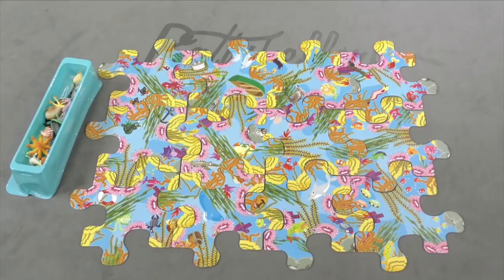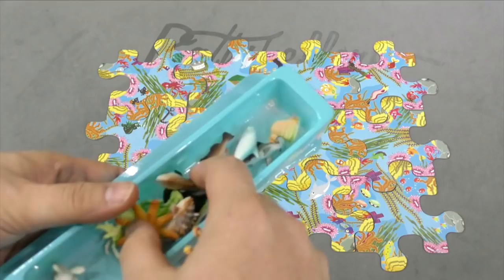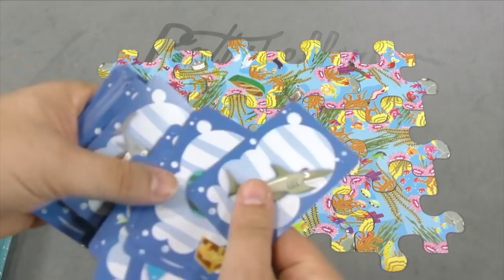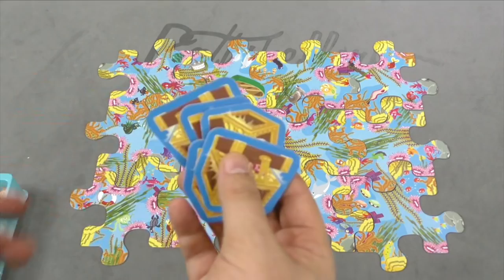The first person to do that correctly can take one of these little rubbery wildlife animals. You'll also notice that on the cards there are treasure chests. If both cards have a treasure chest on them — and this doesn't happen very often — and you're the person who gets it correctly, then you get a treasure chest token. The first person to get two treasure chest tokens, or five of these marine animals, is the winner of the game.